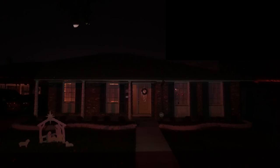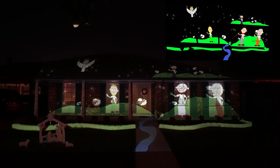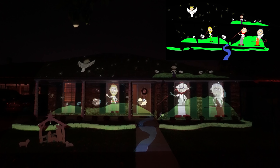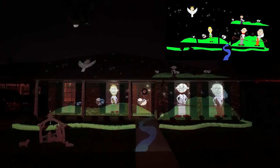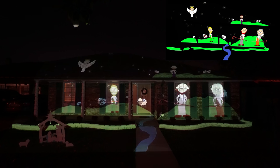And he called his name Jesus. And in the same region there were shepherds out in the field, keeping watch over their flock by night. And an angel of the Lord appeared to them, and the glory of the Lord shone around them, and they were filled with great fear. And the angel said to them, 'Fear not, for behold, I bring you good news of great joy that will be for all people. For unto you is born this day in the city of David a Savior, who is Christ the Lord. And this will be a sign for you: you will find a baby wrapped in swaddling clothes and lying in a manger.'